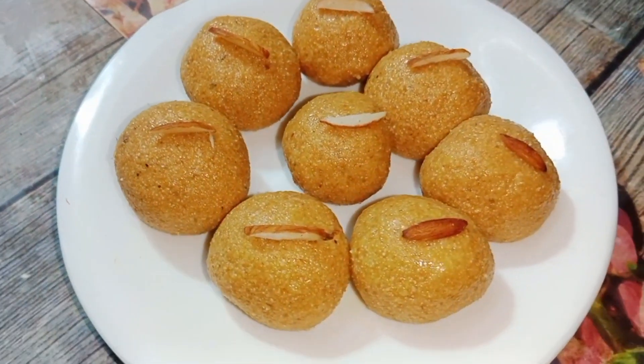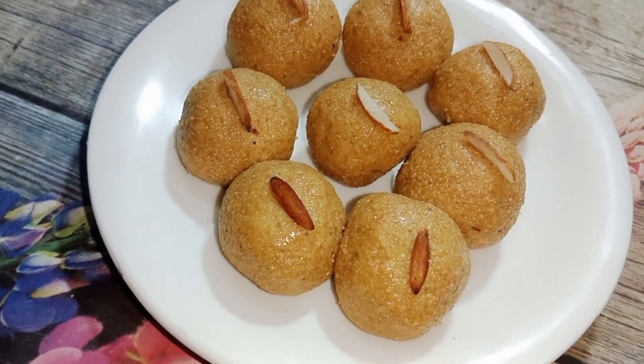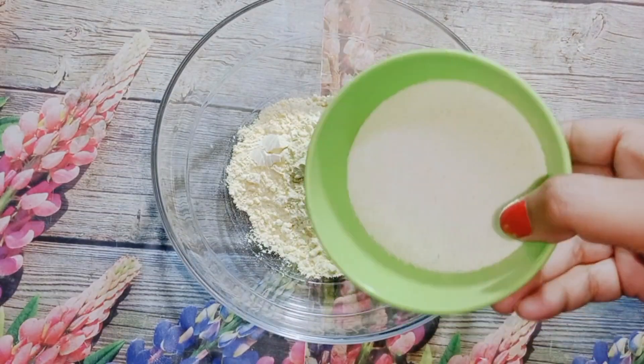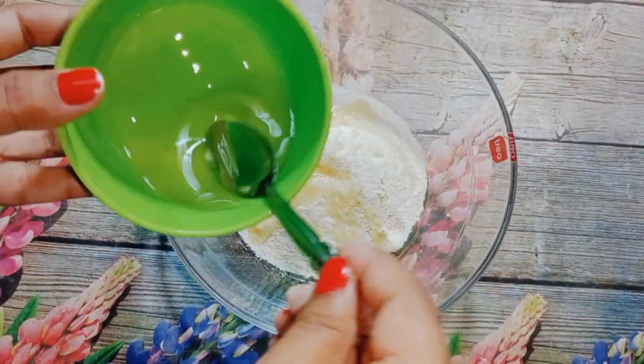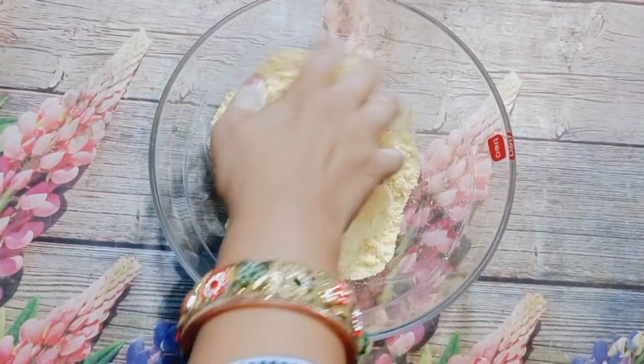I'm going to make Ganesh Chaturthi Ladoo. It's a very nice occasion. I'm making Ladoo for the first time. And I think if I'm not able to make it, I'll let you know. I'll share it the next day, and if it turns out pretty good, it will be very nice.